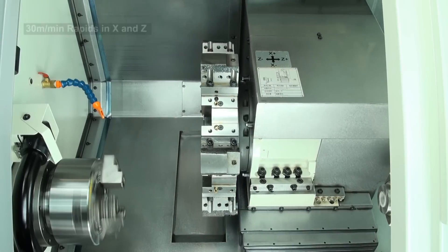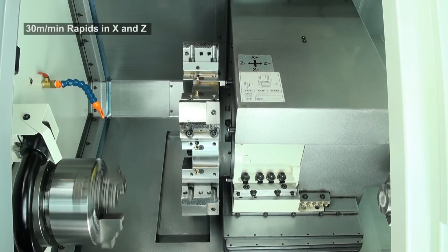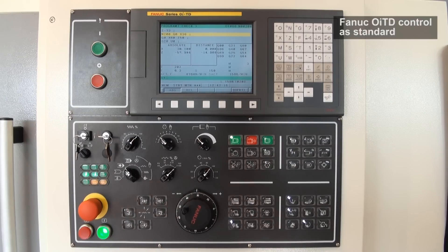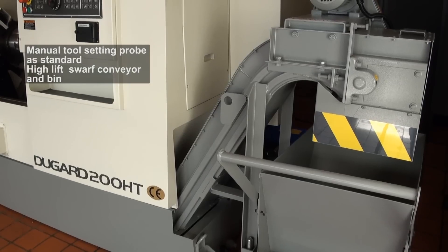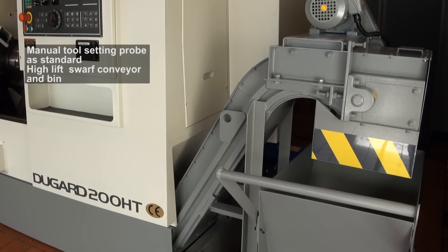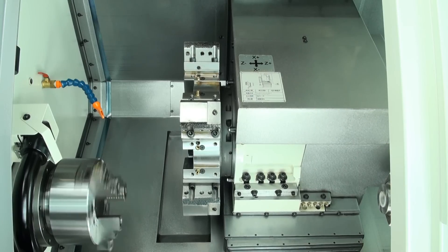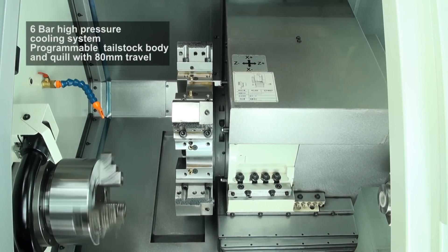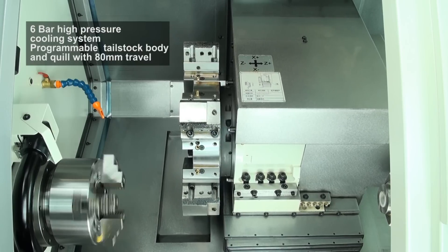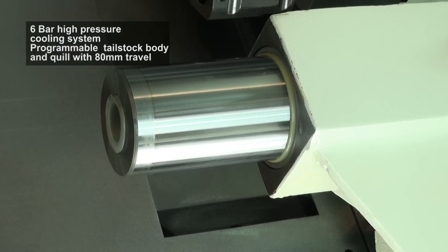The rapids on both X and Z axes are 30m a minute. Standard equipment on the Dugard 200 HT includes FANUC OiTD control, manual tool setting probe, high-lift swarf conveyor to keep machine length to a minimum, generous swarf bin, 210mm hydraulic chuck, a 6-bar high-pressure coolant system, and the tailstock has a programmable quill with 80mm stroke as well as lighting.